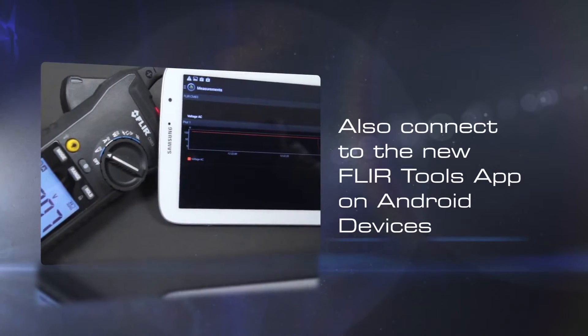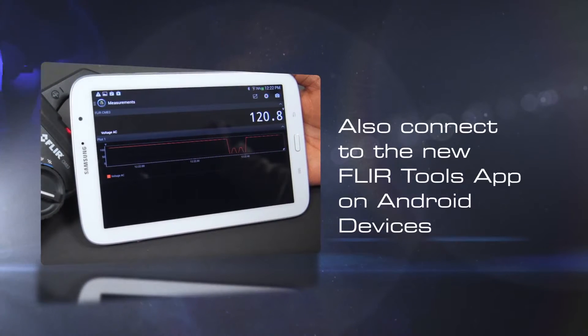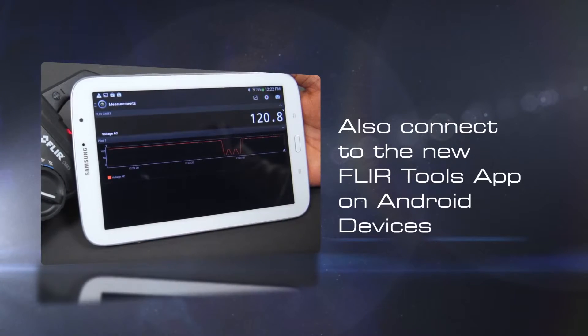Also available is the FLIR Tools mobile app for Android devices — great for data logging, sharing information with colleagues, and creating professional reports.